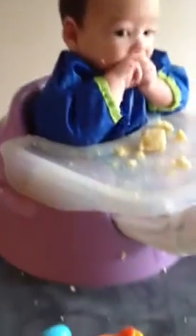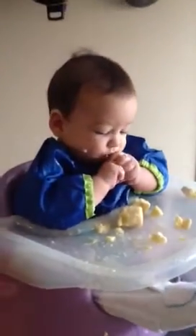And he just loves it. It's a huge mess — this is reasonably tame. Dinner time is a crazy mess.